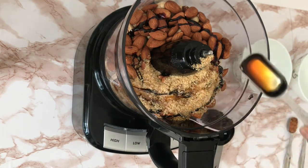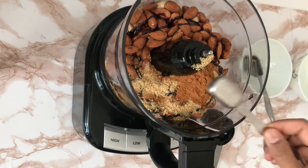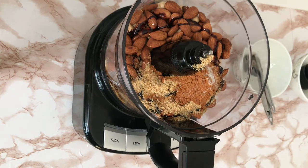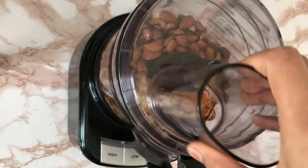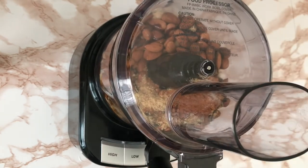I wanted to point out that if you use all the same ingredients, the nut butter is going to be on the sweeter side. So if you don't like your butter to be too sweet, you might want to skip the maple syrup and give it a taste test. You can always add sweetener at the end and mix it a little bit.